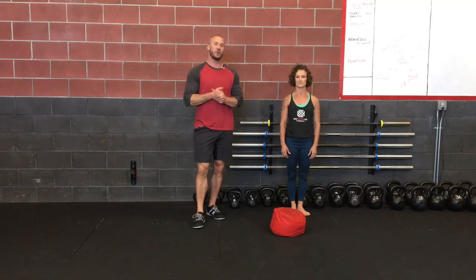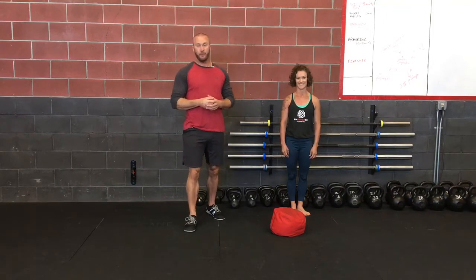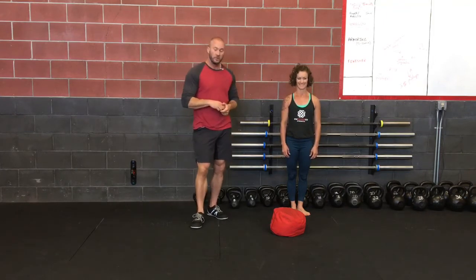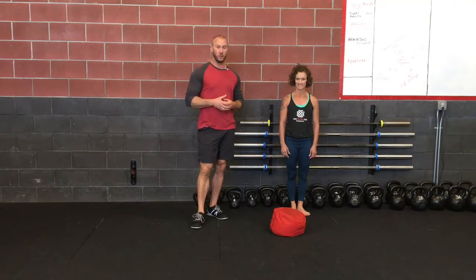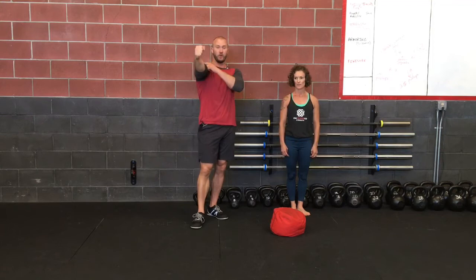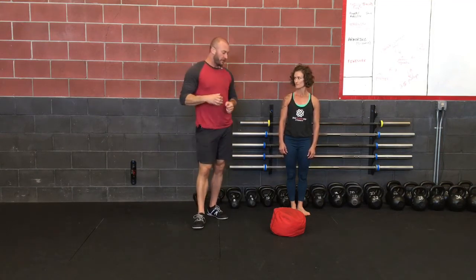Hey there again everybody. John here with Empowered Strength, here to demonstrate the getup with the sandbag. Some unique things with the sandbag — we like the kettlebell a lot, probably our favorite tool, because it stabilizes the shoulder and works everything more intensely. But for this purpose,